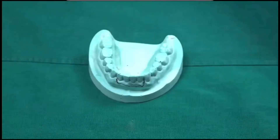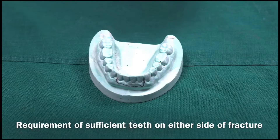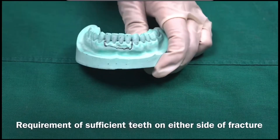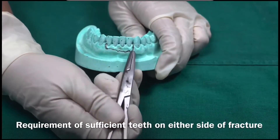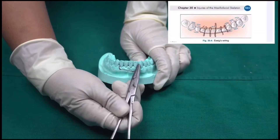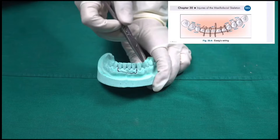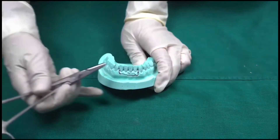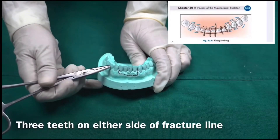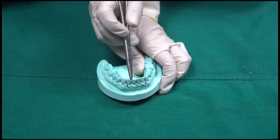In E6 wiring, you need to remember that a sufficient number of teeth is required on either side of the fracture line for anchorage. The fracture line is in the lateral-canine region on both sides. On each side of the fracture line you need at least three teeth — one, two, three on each side.